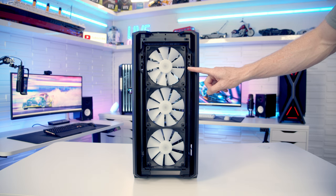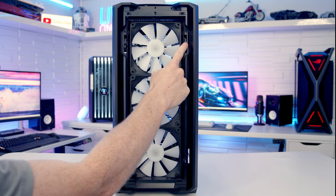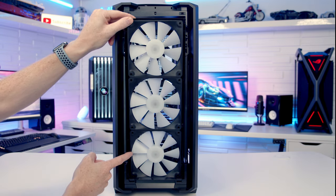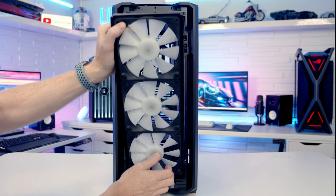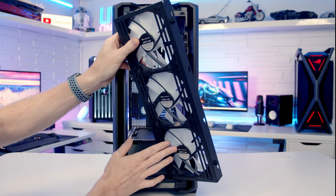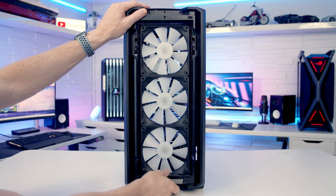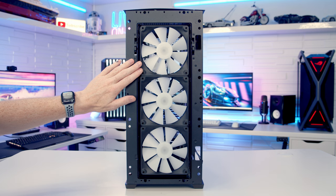The front fans are on a removable bracket. To remove it, there's a thumb screw inside and two buttons on the front of the case — push them down to free the bracket. These fans are connected to the fan and ARGB hub at the back of the case, so if you want to fully remove the bracket you'll need to disconnect the fans. The bracket can be installed either way round. The rest of the front panel can be removed by pulling it off from the bottom, but I'm happy with the standard fans so I'll put the front panel back in place.